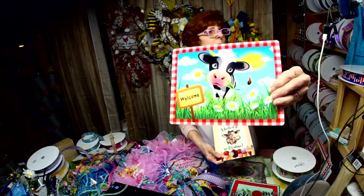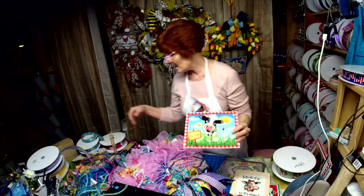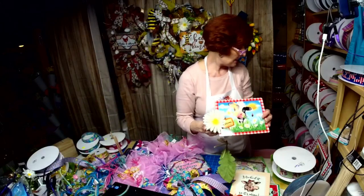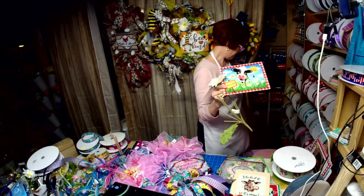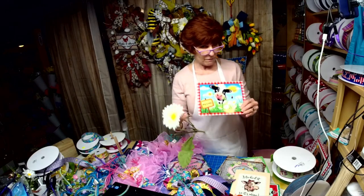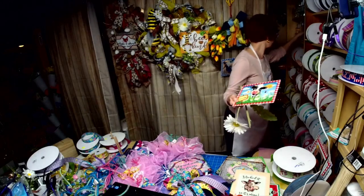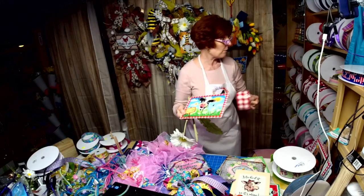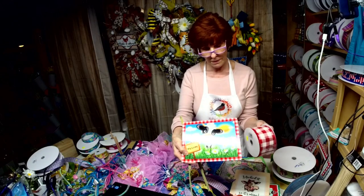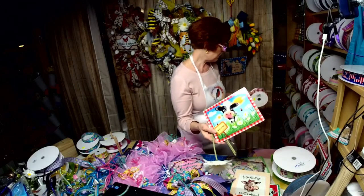He has a big daisy in his mouth and you can do so much with this. I can see the cow ribbon — I know I have the spots ribbon. If you add the black spot cow ribbon and then add the red check to it, and the yellow in there — there is so much you can do with this sign.